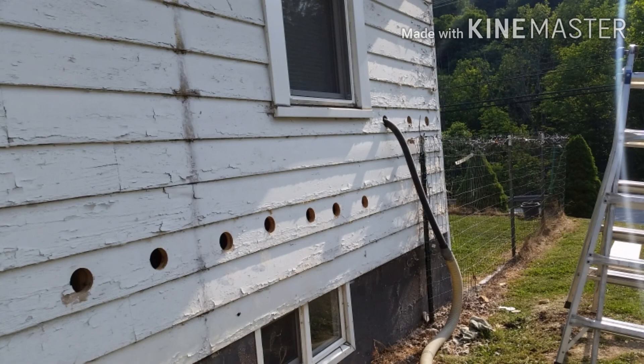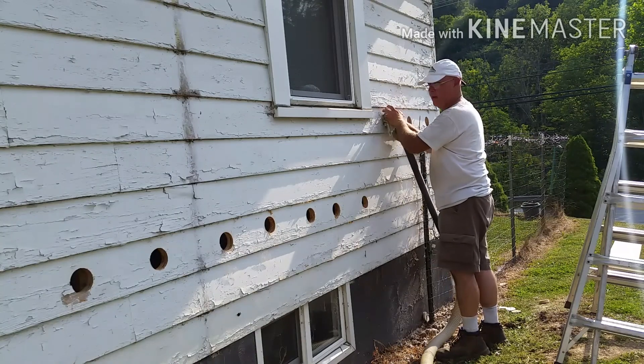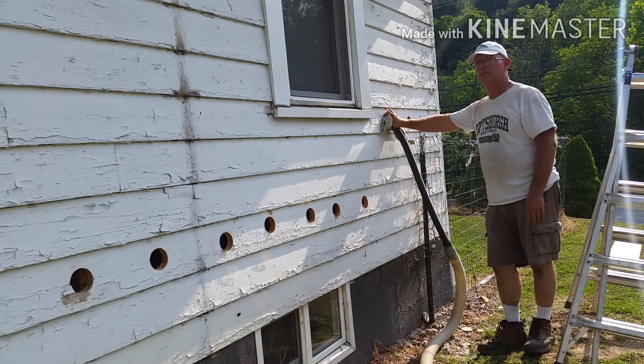The best case scenario is to cut your holes in the top and blow down from the top, then pull your hose up as you go. When working with an 80 year old home, though, be prepared to improvise.